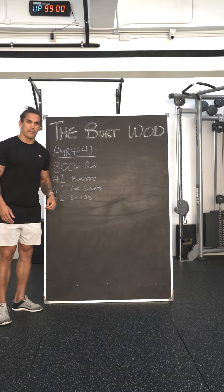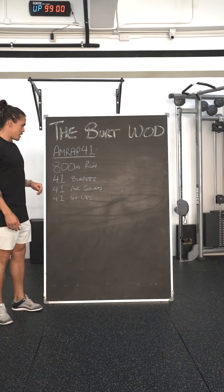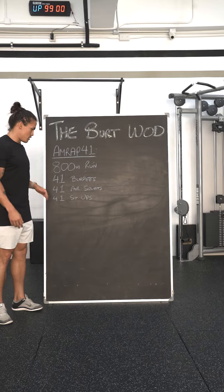It's a 41-minute AMRAP: 800 meter run, 41 burpees, 41 air squats, 41 sit-ups.